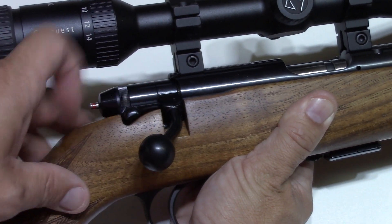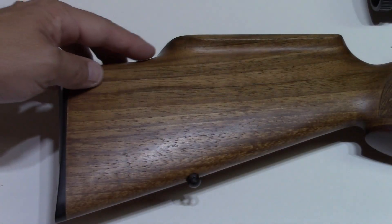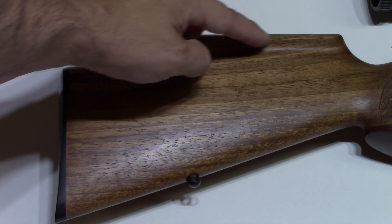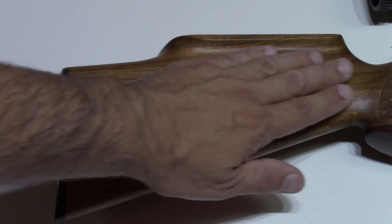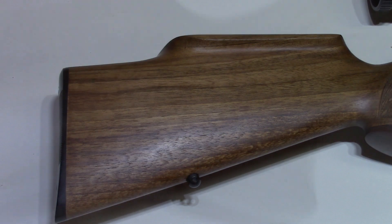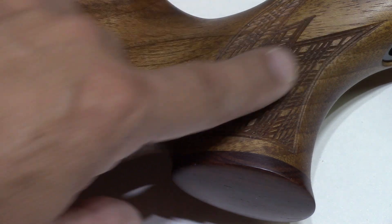This rifle, as mentioned, is considered part of the hunting line. It has a bolt safety, as shown here. For hunting, this gun is quite comfortable to shoulder — it has a very pronounced raised cheek piece with very sharp woodwork.